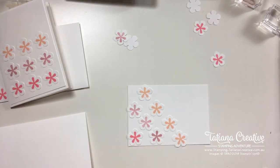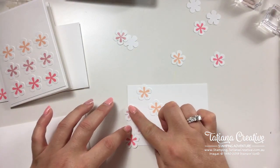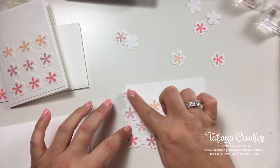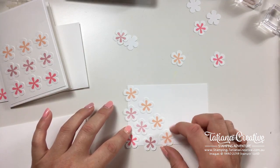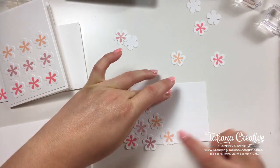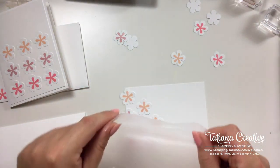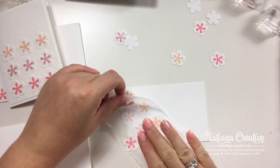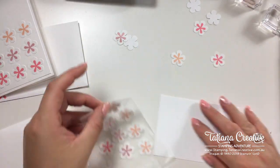Don't worry about the flowers coming off the edges — we can trim them later. I'll move that down. I like that positioning. I've got a piece of Glad Press & Seal to pick those up so that they stay in that position while I work.